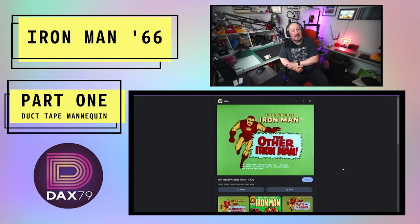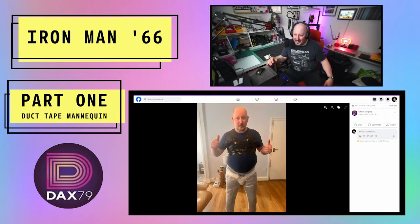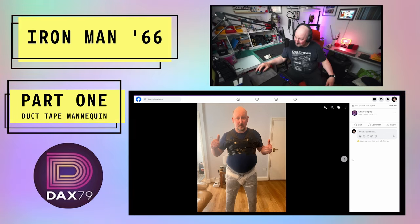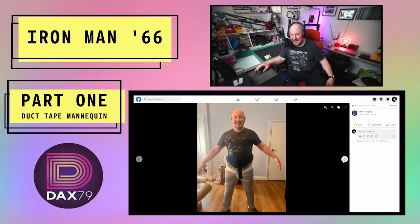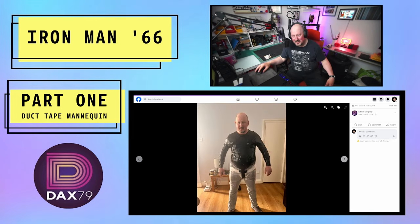First things first, building this sort of thing on yourself is not so easy, so I've had to create a me mannequin. Not too sure if I was happy with this. So I asked my daughter if she wanted to have some quality time with me, and she did. Thank you very much, Megan. As you can see here, things you do for cosplay — my face is slowly getting less happy.